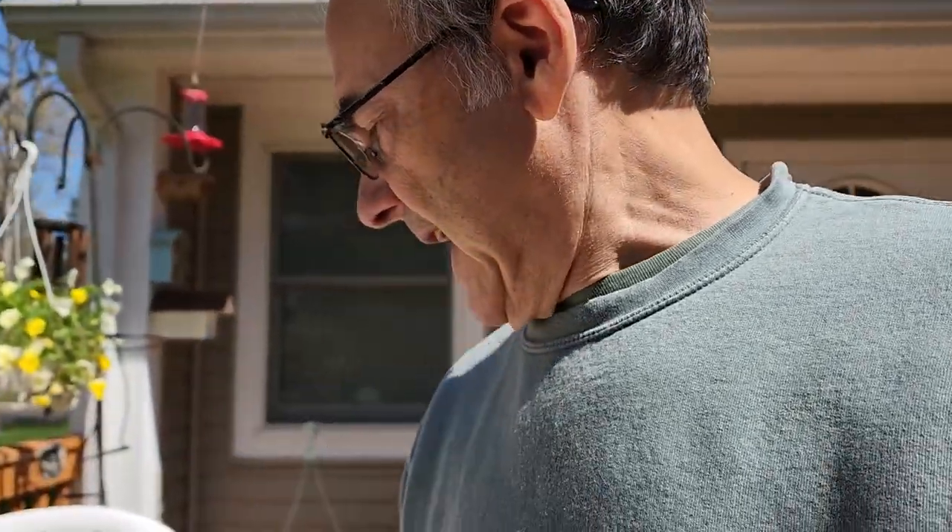Hi everybody. Today I'm showing you a solution I have for venting a small greenhouse or cold frame. Let me show you what I did.